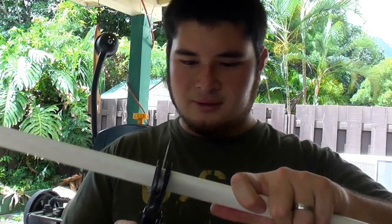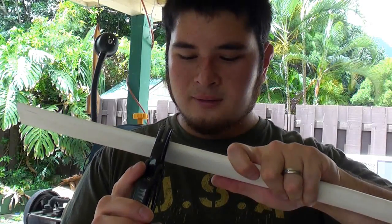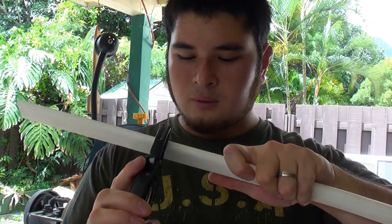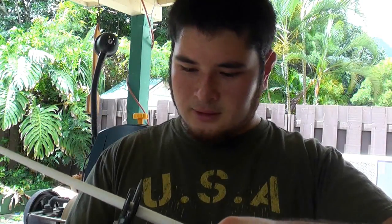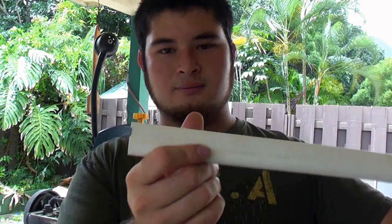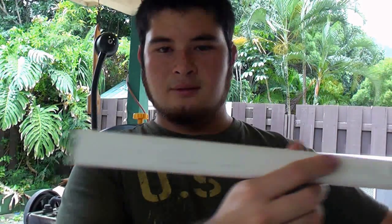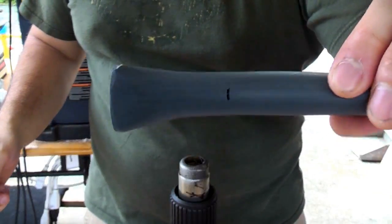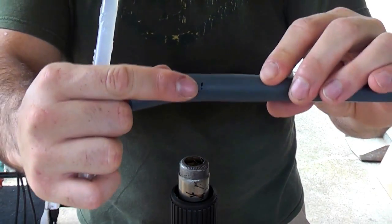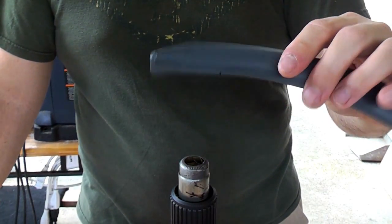But I prefer that look so I'm just going to do it that way. So let's go ahead, line up — there you go. There's one side cut off. Now what we're going to do is heat that up and insert the silla.